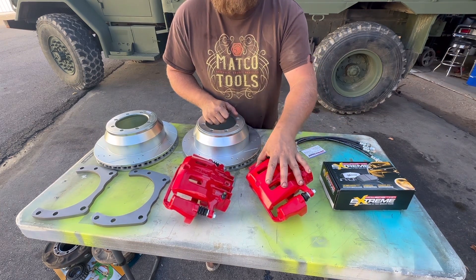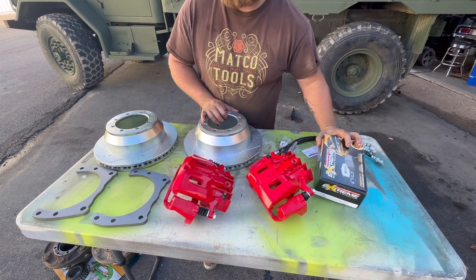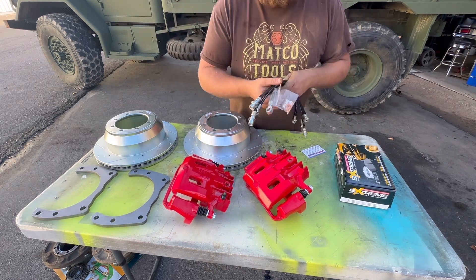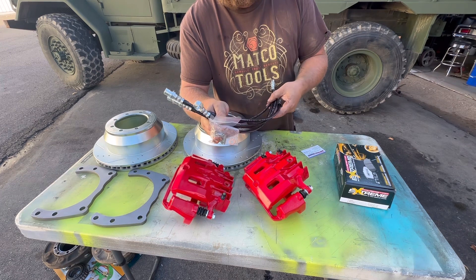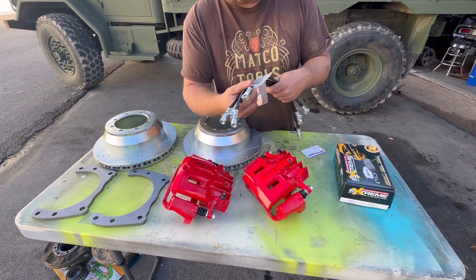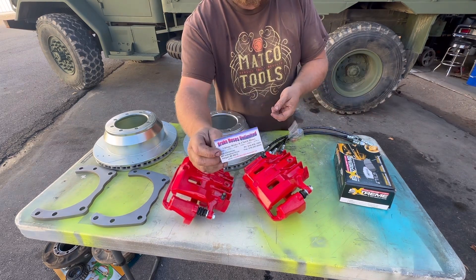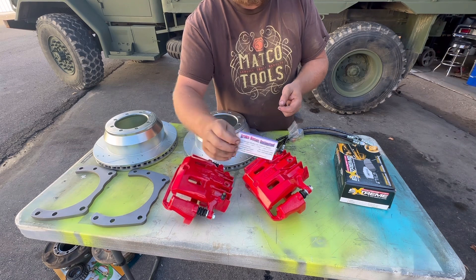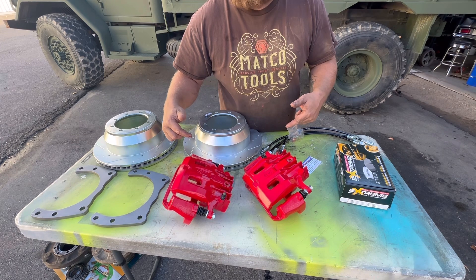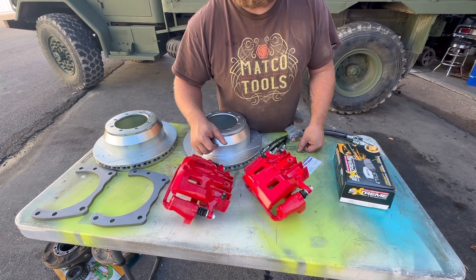We have to go with fancy calipers — Power Stop rotors, and get the Power Stop pads here too. Brake hoses: these brake hoses are 88 to 89 Lincoln Continental brake lines. And we have these built by these dudes right here, Brake Hoses Unlimited. All of this will be linked down in the description of the video so you can see what you need. Now let's get on to assembling it and getting some stuff done here.